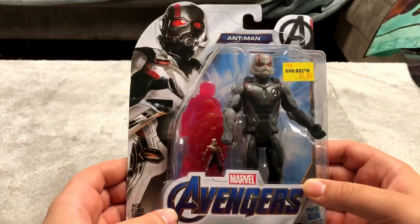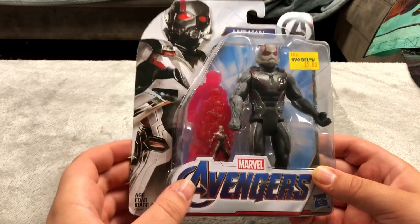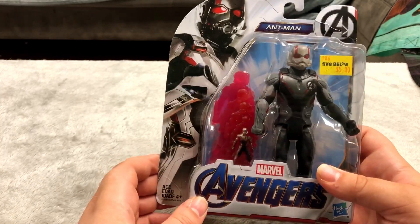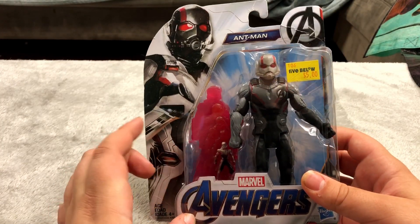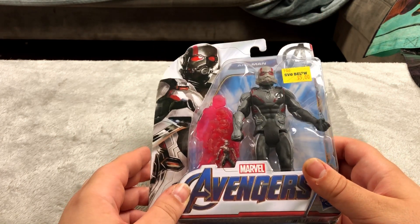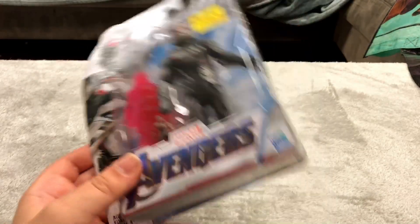We've got an Ant-Man figure from Five Below. It has like a little Ant-Man shrinking accessory — it's not really a figure, just like a flat sort of thing. They all come with weapons and since Ant-Man doesn't really have a weapon I thought they just figured they'd show a little thing of him getting tiny, which isn't great, but it was a five dollar figure so I figured why not.